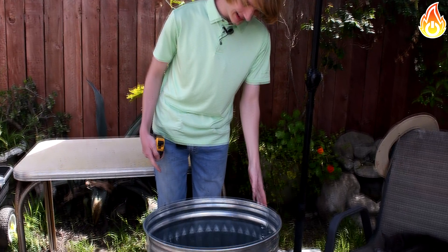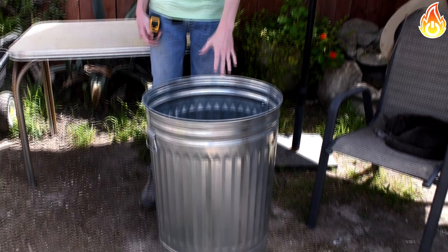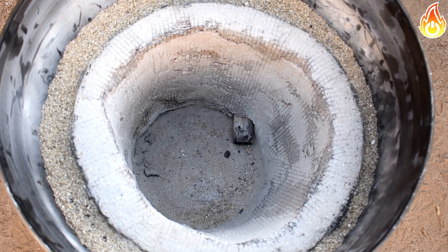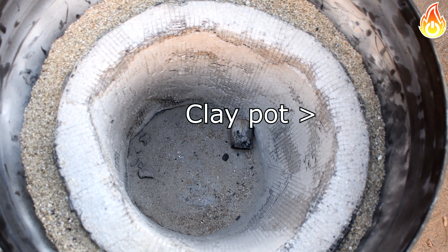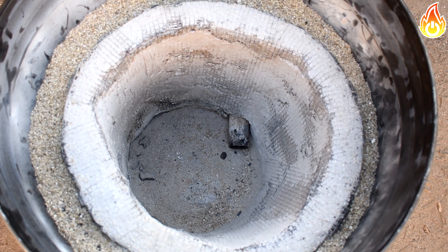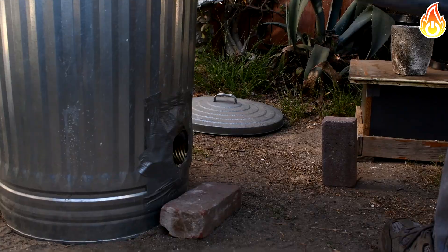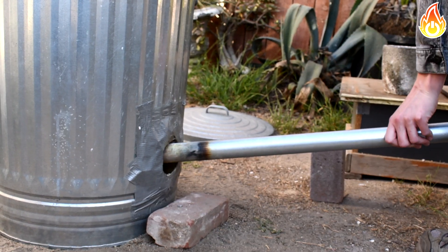The main body of the furnace will be a 31-gallon trash can. I chose a trash can because they're really cheap and you probably already have one laying around getting rusty. Here's how our furnace will be planned out: we'll have an inner clay and sand pot as a lining, and on the outside, between the clay and trash can, will be vermiculite acting as insulation. We'll then add a hole to the bottom for air.